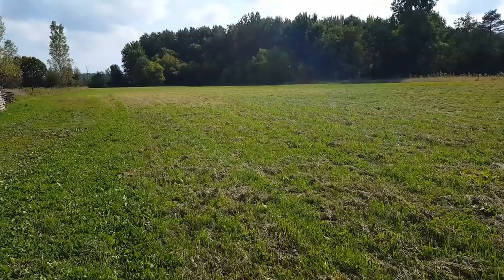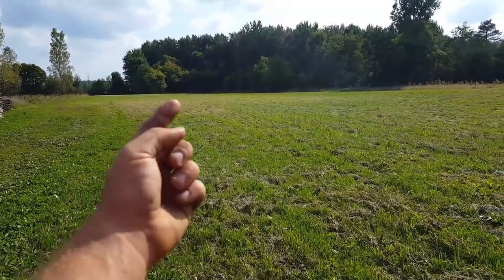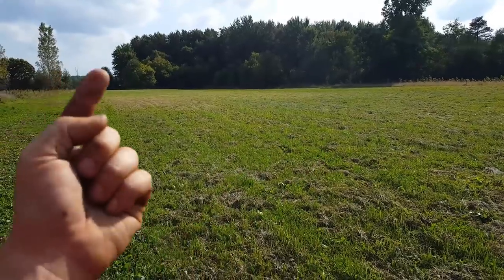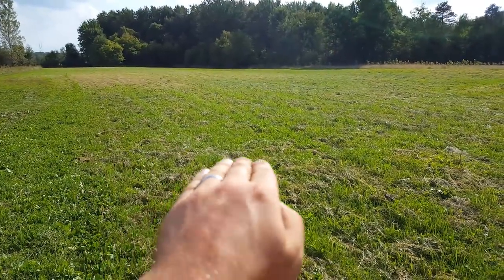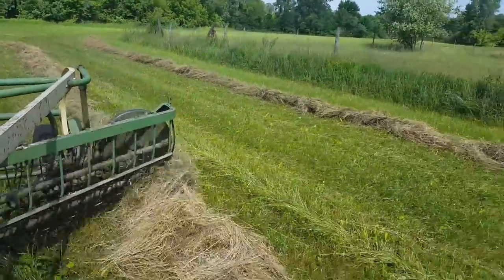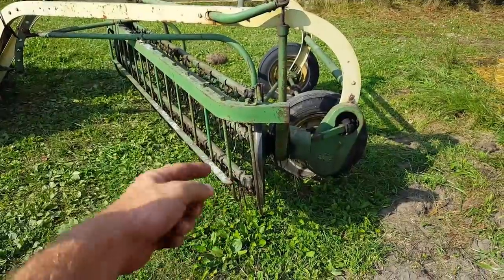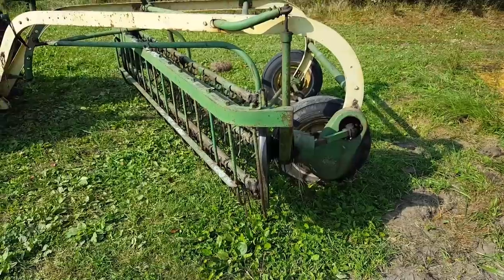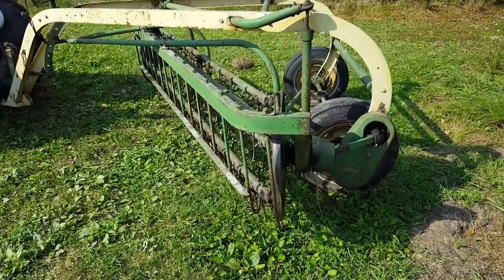Right before I bale — probably tomorrow — I'm going to come out here and unzip it. I'm going to go around in the opposite direction and knock those windrows just over one time. We're going to take the windrow and just toss it over. I've got some video of this from earlier this year. All you do is tap that windrow at the end of this rake and it just grabs it and flips it one time over, so anything on the bottom is now in the sunshine — get it nice and dried out and ready to bale.